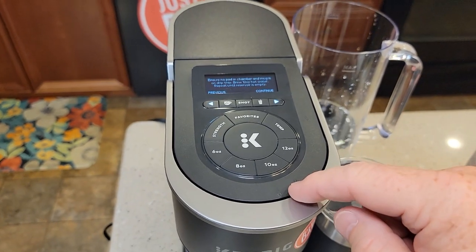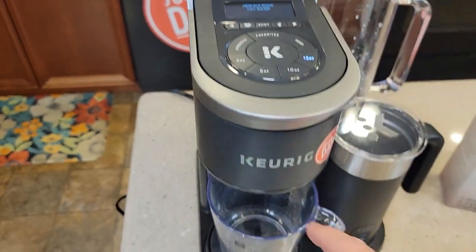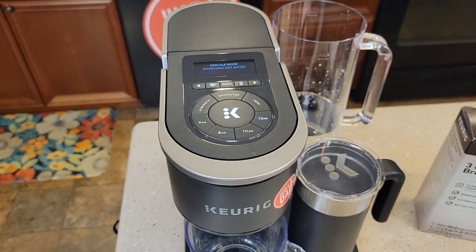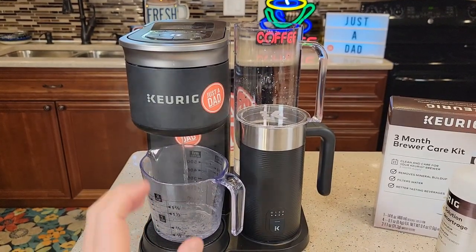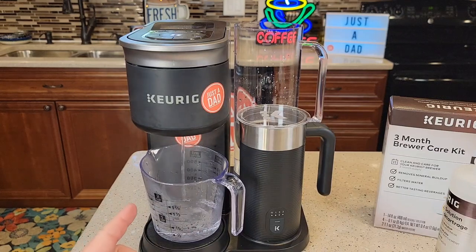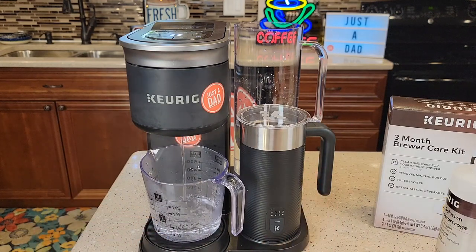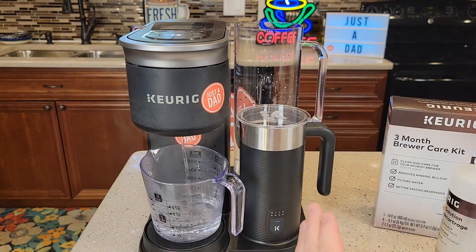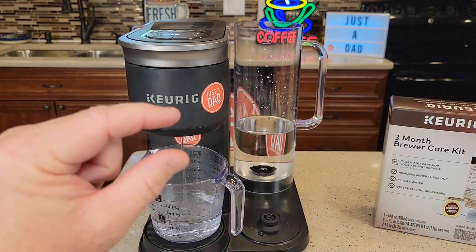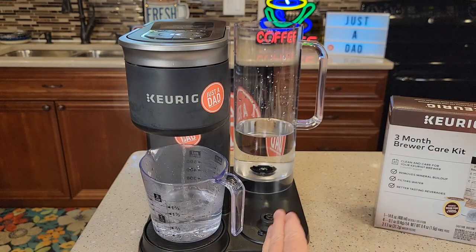Press continue. It's going to say make sure there's no K-cup in here — there isn't. Now we've entered descale mode. The 12-ounce is lit and the big K is flashing. Make sure you've got your cup — it's going to be really hot coming out. Press there and it's going to brew 12 ounces of the descaling solution and water through the machine. There's a circuit card built in — in order to get that descale notification to go out, we have to run it down until it senses there's no more water in the reservoir. Then the logic board will say it's time for the fresh water rinses. If you notice the water reservoir is getting really low but it doesn't advance to the next step, you need to unplug it and start all over again. Don't run your Keurig dry.